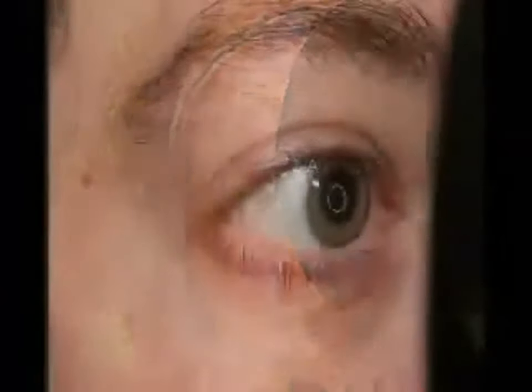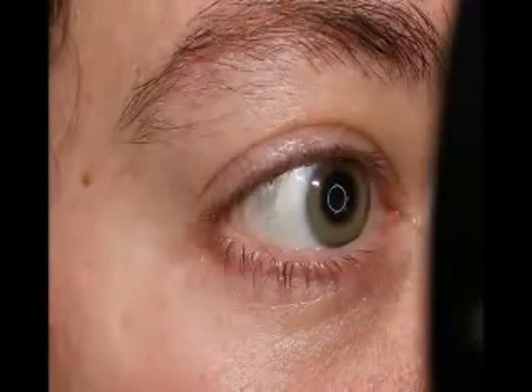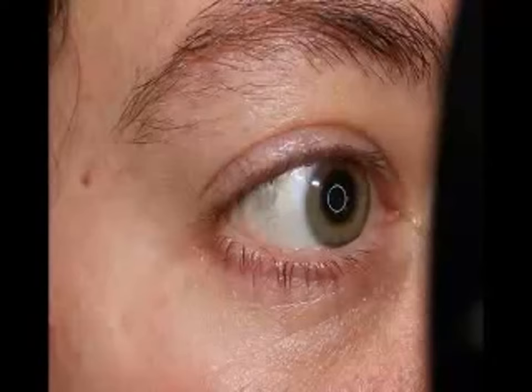Turn the instrument to point directly at the eye being measured. Looking from the left side of the instrument, you will see a bright white ring in the center of the patient's right eye. If the bright white ring is not in the center, you may use the elevation knob to center the ring. Once the correct position has been established, instruct the patient to fixate on the green light inside the instrument.